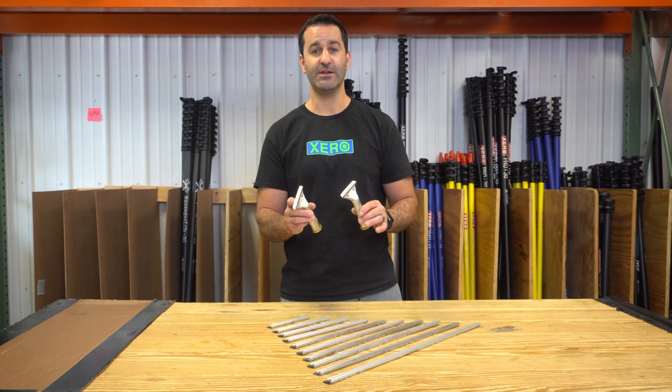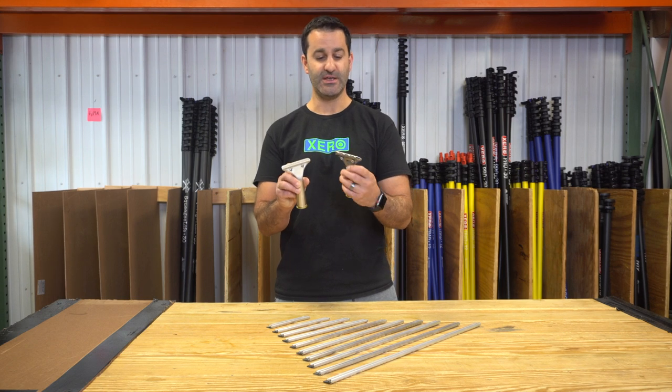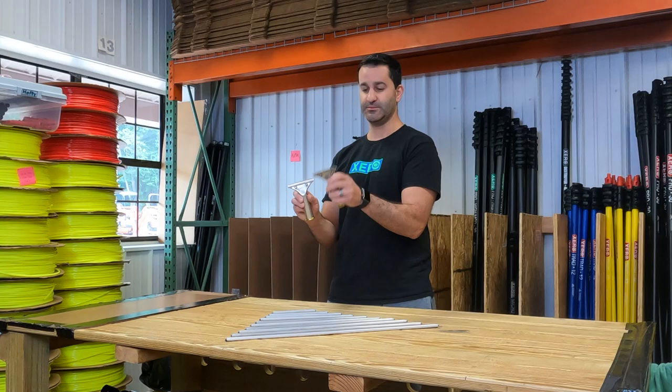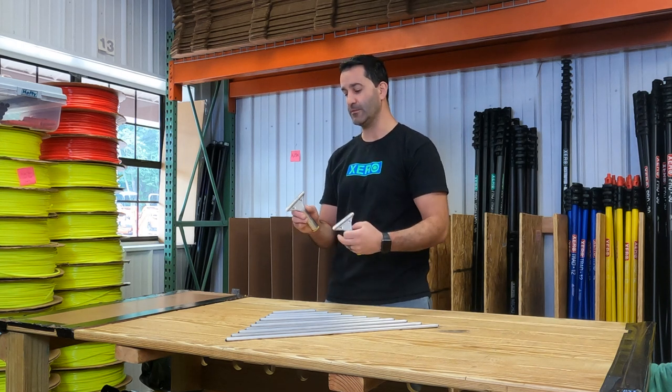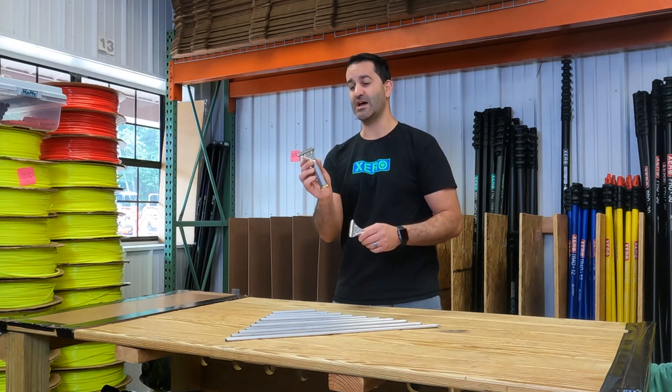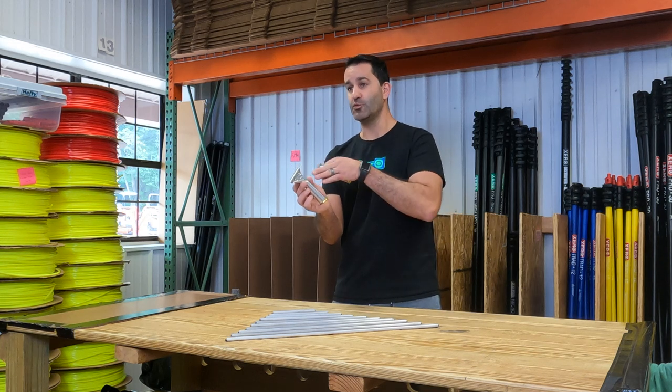The two different handle options Staccone offers is a quick release, simply depressed with your finger or thumb. There are teeth that are going to hold the channel and the rubber. The other is a traditional style nut and bolt screw-on handle.